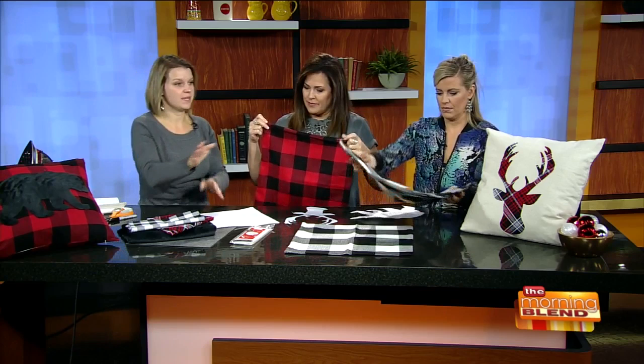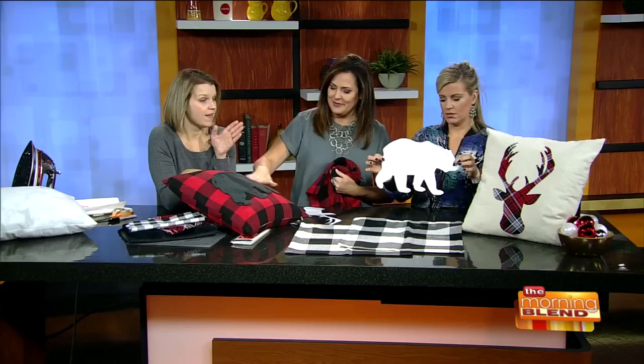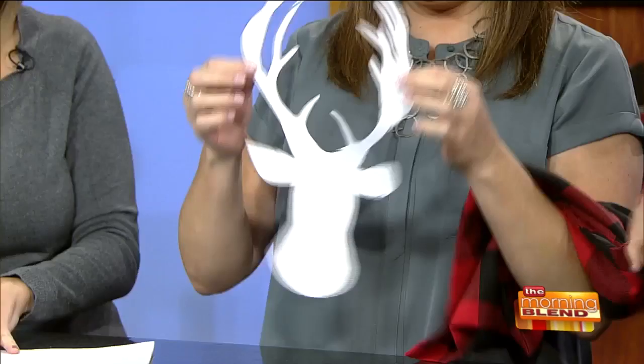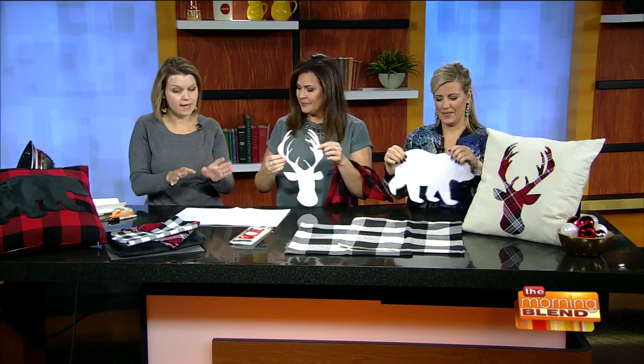We're going to decorate these pillows. We have a reindeer head over there and this fuzzy bear here — look at how cool that is. To do this, I just went online, found a picture of a bear and a deer I liked, and printed them out on regular computer paper. This one's even taped together — a true home craft. Nothing fancy; you don't need to go buy a stencil. Just print out something you like and cut it.